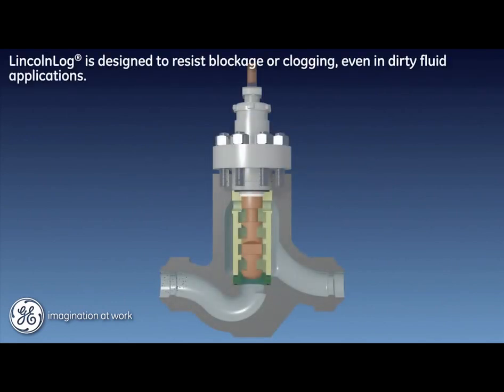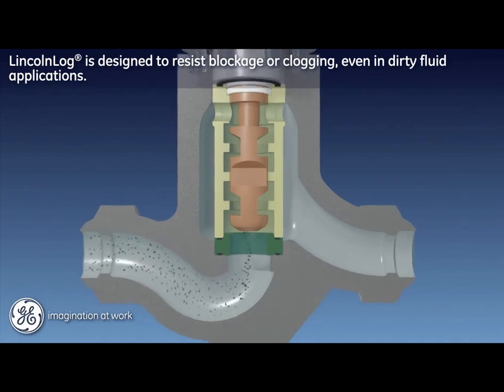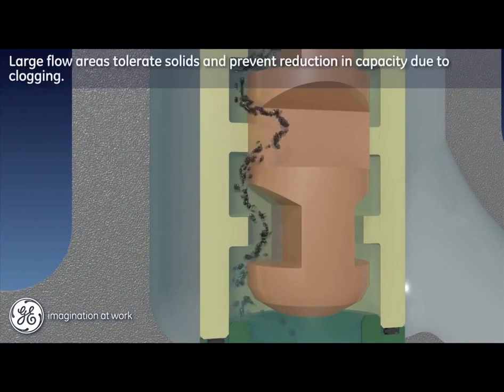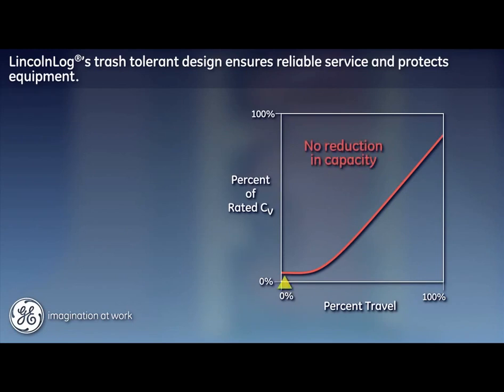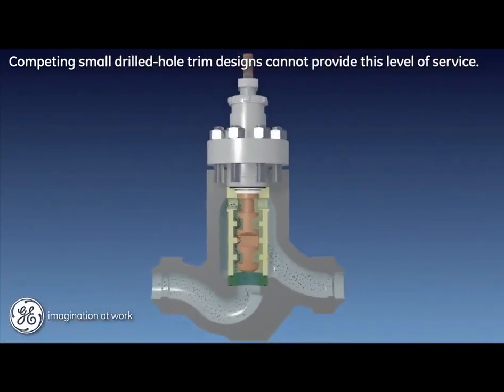The Lincoln log design is often specified by users for its ability to operate under the potentially damaging effects of flow-entrained debris. This debris can be either unintended pipeline trash, predictably dirty fluids, or even catalyst solids. The large openings of the unique Lincoln log trim provide excellent tolerance of solids that are able to pass through the trim without clogging. For users, this means reliable service under difficult conditions like plant startup, and ultimately the protection of critical plant assets. Competing designs with small drilled hole trims cannot provide this type of uninterrupted service.